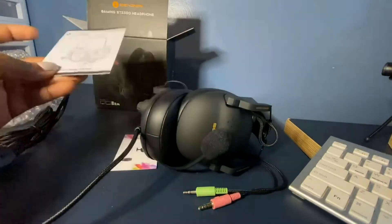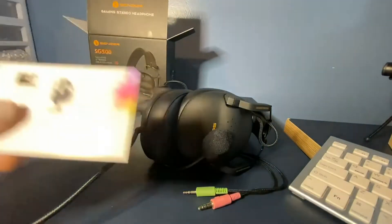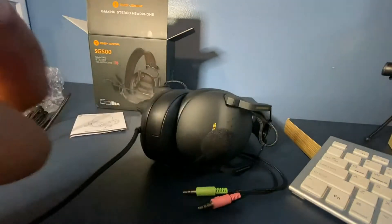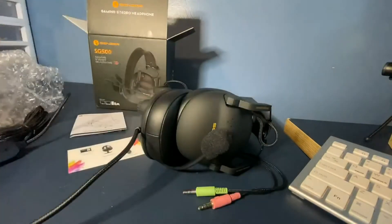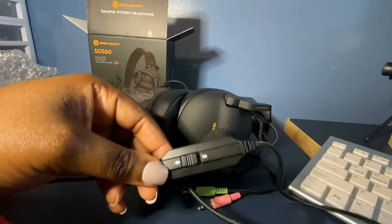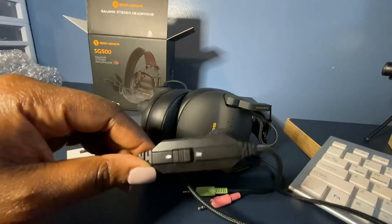There's also a manual, as well as a call-to-action card. And you can turn your microphone on and off — I didn't even realize that was a feature.